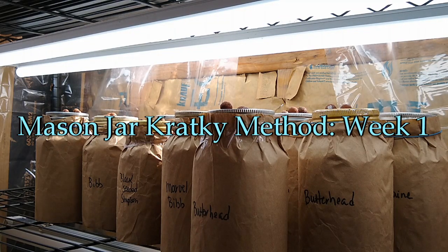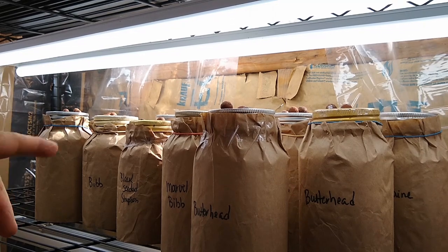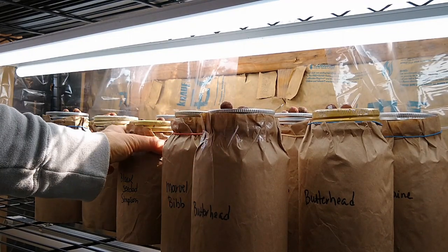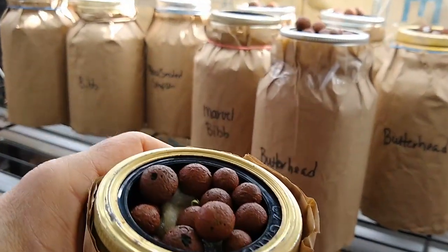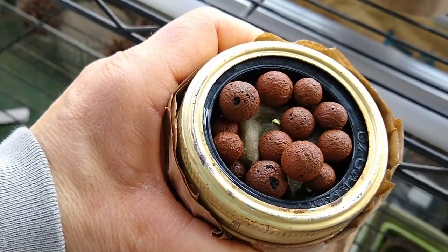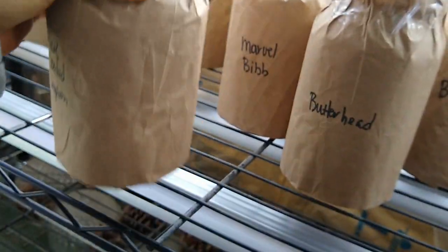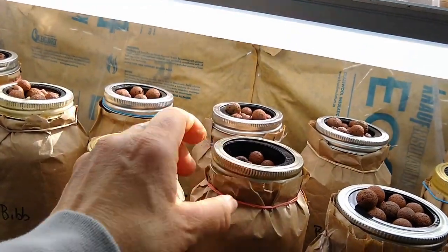Hey everyone, I wanted to give you an update on the Kratky hydroponics method. It's been a week since I started my seeds in these mason jars, and I just wanted to show you that we're starting to get some growth. These seeds have started to get roots and are starting to send up their little plants — you can maybe see one here.